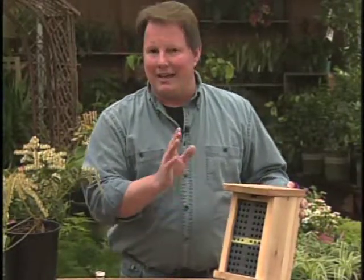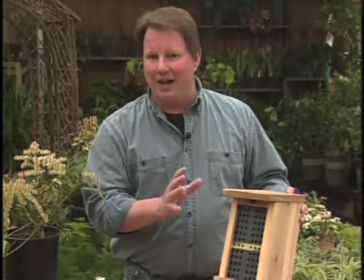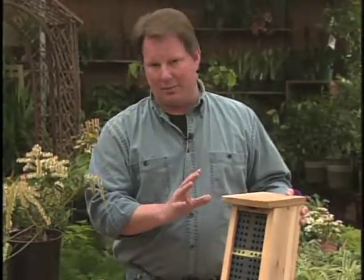You place the home on an east or south facing wall about four to five feet high. Now they like to be out of the rain and out of the wind — they need a little bit of protection.